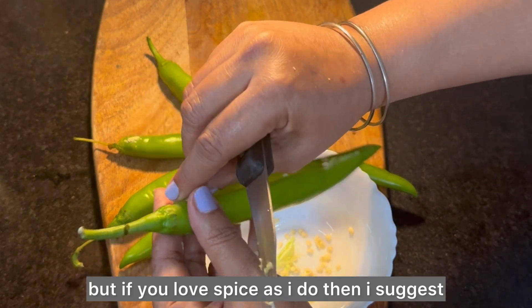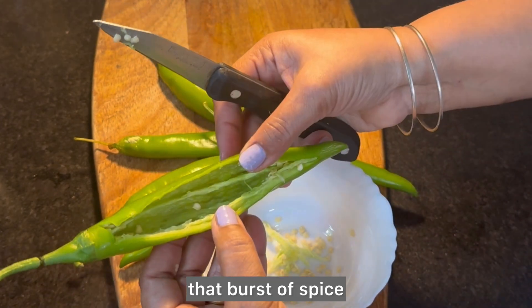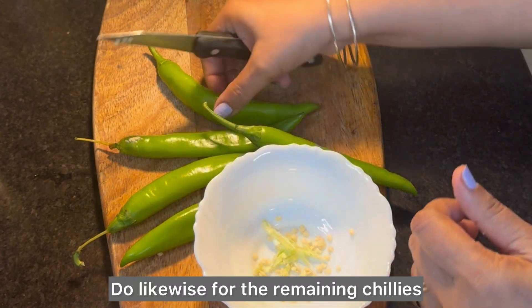If you love spice as I do, I suggest leaving some seeds behind for that burst of spice and tanginess that comes from the stuffing. Do likewise for the remaining chilies.